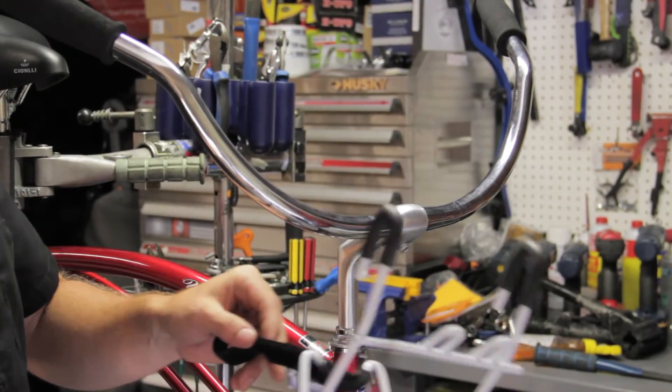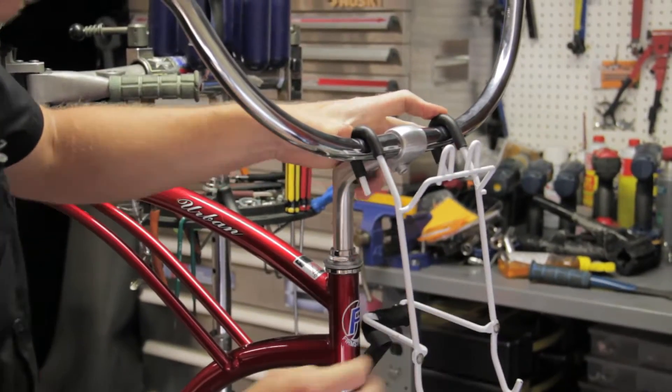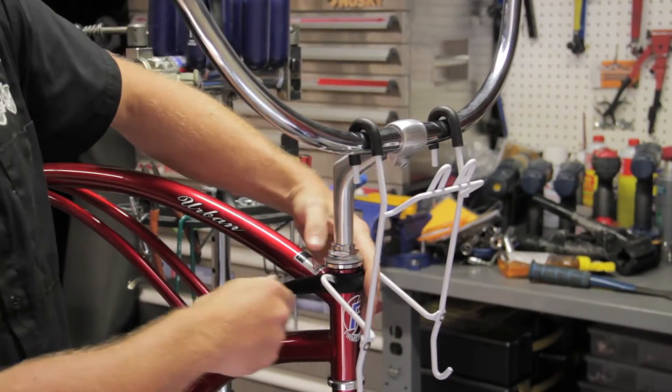Alright, so this is super easy to put on. Put this over the handlebars and then this just rests in position.